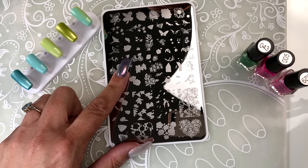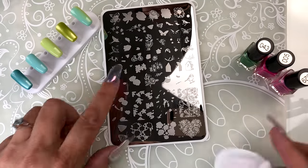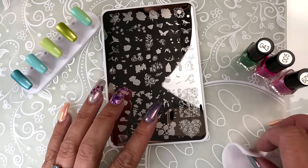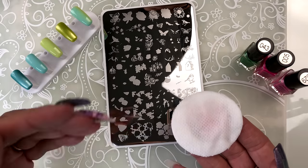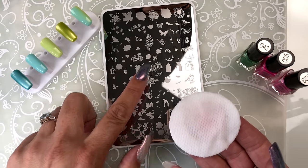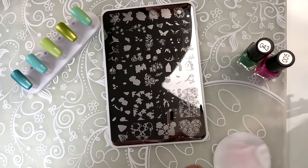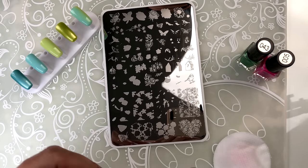I always give a quick little clean here before I start, just to make sure there's absolutely no oils or anything on your plate. When I'm cleaning I use either our plate cleaner or a polish remover that's got a little bit of acetone in it. That'll make sure that all these tiny delicate little lines are clean to receive polish and it doesn't leave a film on the plate. If you use acetone-free polish remover it often leaves a film.